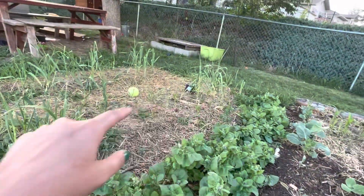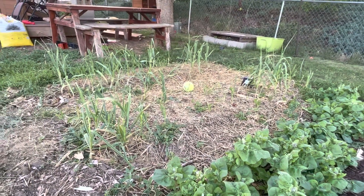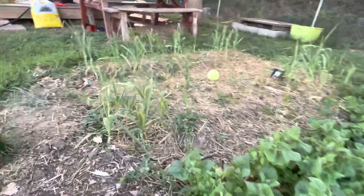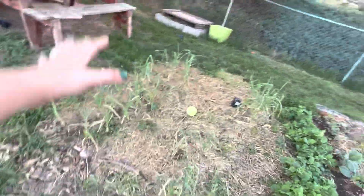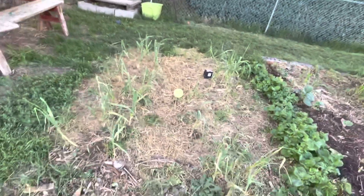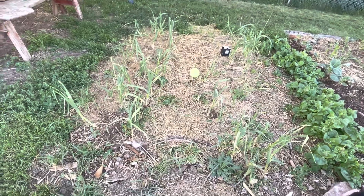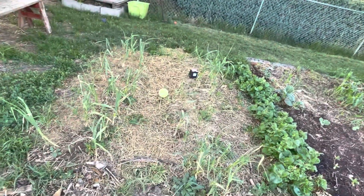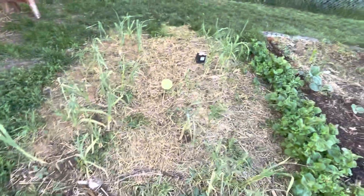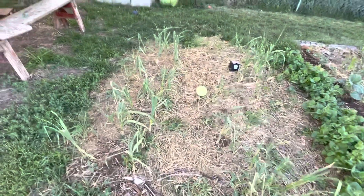Finally over here we have the garlic. These big patches that are missing are from where Charlie the dog chopped them down. The kids have ripped so much of it out and cut the tops off. They like to harvest the greens and use them in their potions, which I don't mind so much, but Charles cut the tops off a bunch of them and some I think have died. But anyway, that's the garlic.